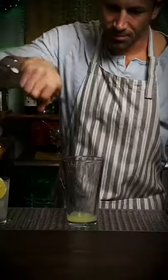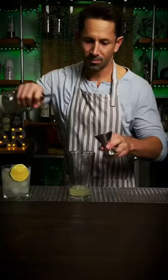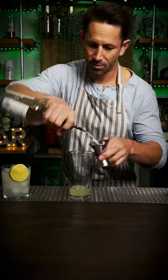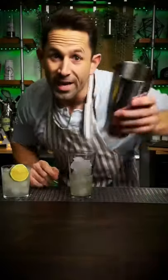Then some of this. A little bit of this. And a whole lot of this. Some ice. Shake it up.